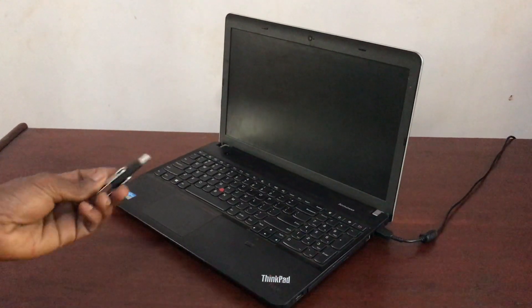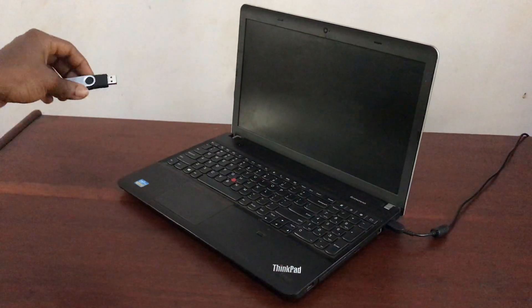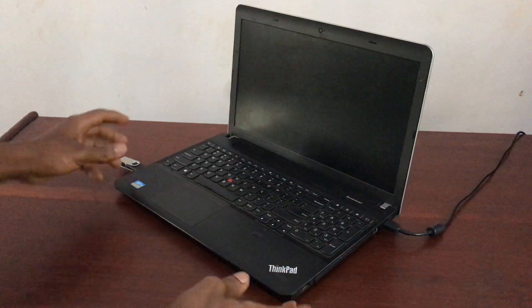Hello YouTube, this is Johnny. In this video I'm going to quickly show you how to USB boot and how to enable USB boot options on your Lenovo FICpad. In my case here I have the Lenovo FICpad Edge.